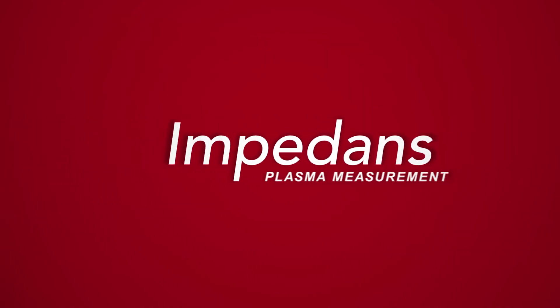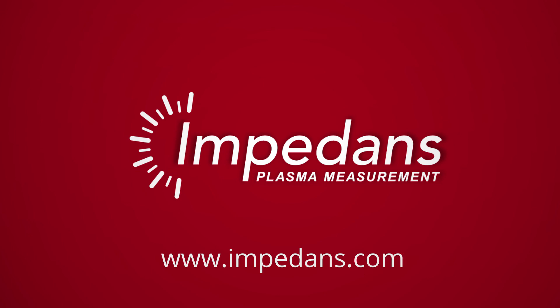Thanks for watching. Be sure to check out our YouTube channel for more videos, or go to impedance.com for more information on any of our products.